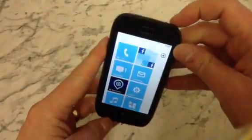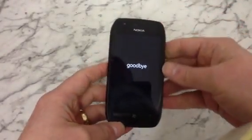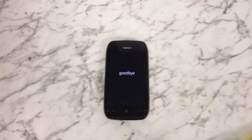So the first thing we want to do is power off the phone — just power it off. Make sure you've got everything backed up before we do this, because this will wipe the phone of everything, so make sure you've got all your numbers saved.